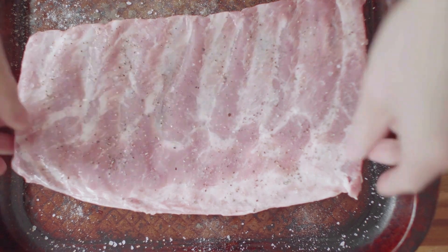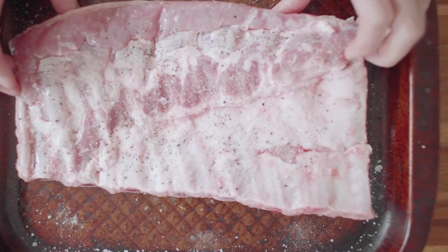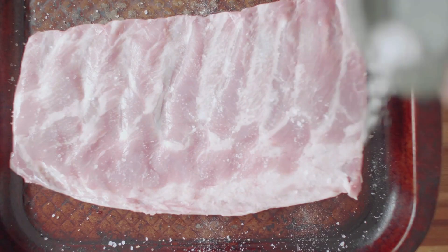Instructions: In a small bowl, mix together the salt, pepper, and garlic powder until well combined. Transfer the mixture to an airtight container and store in a cool, dry place.